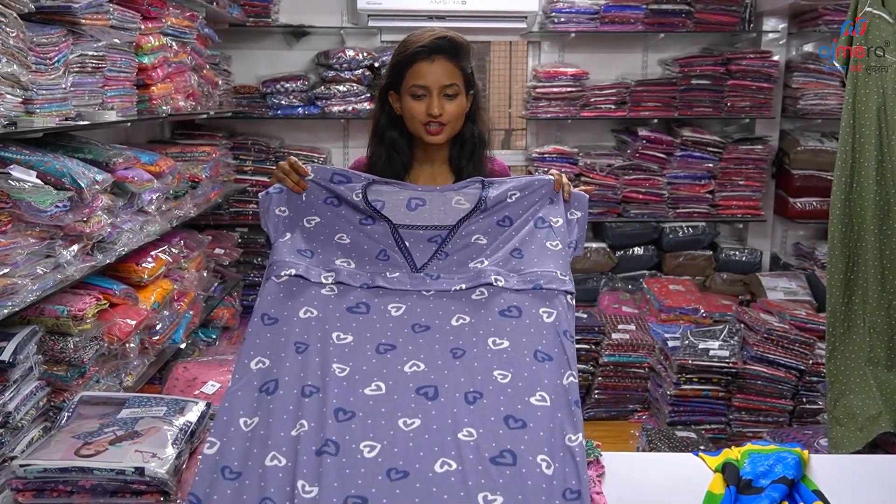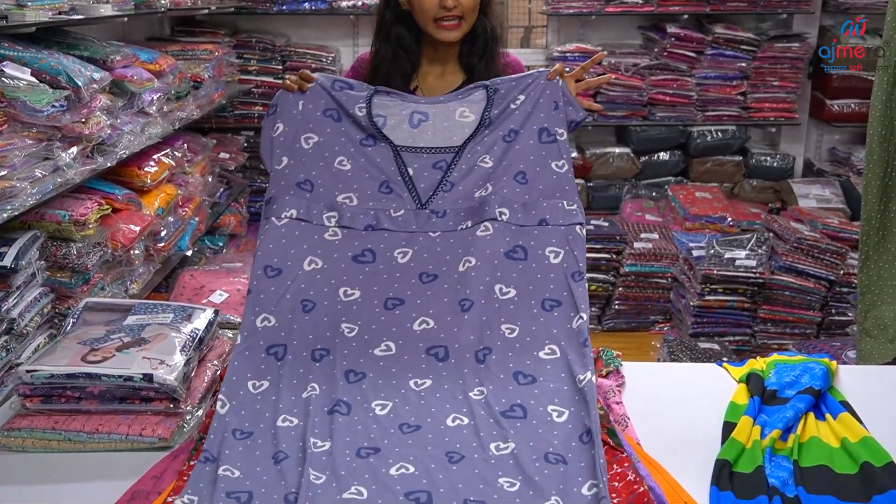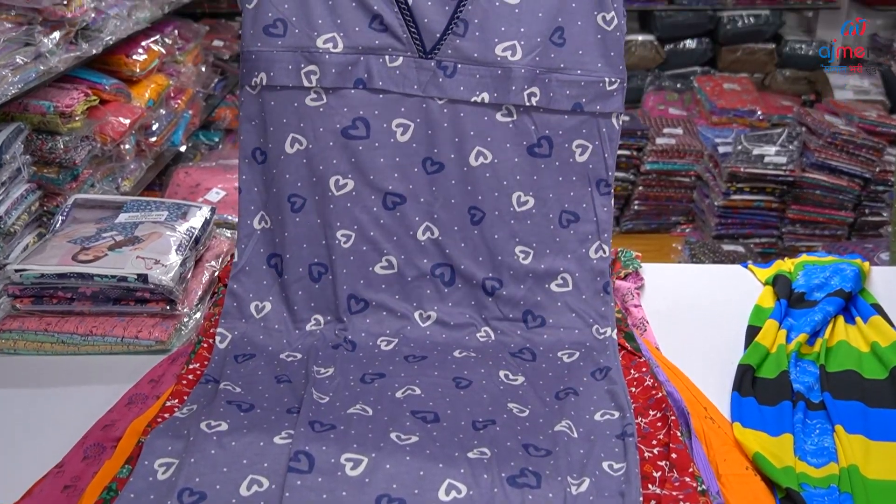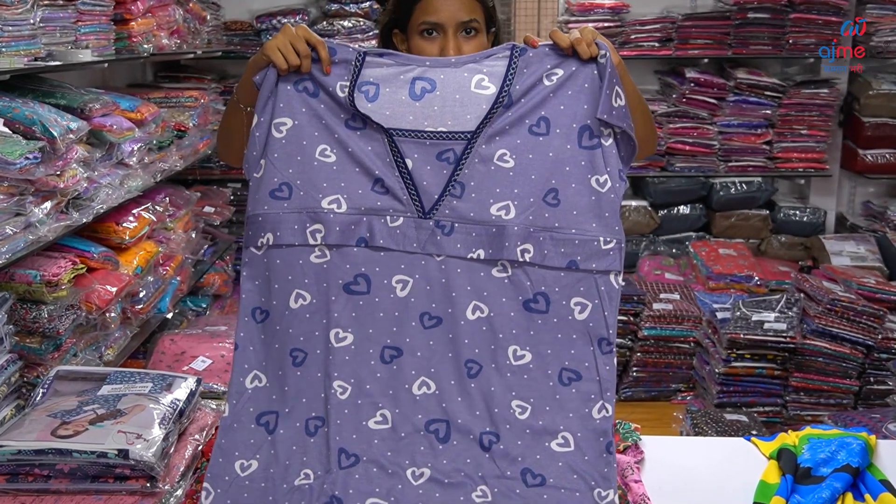In this fabric, we have a printing in the heart shape. This is also in the Lycra fabric. Here, we have a nice lace ball type and piping type.